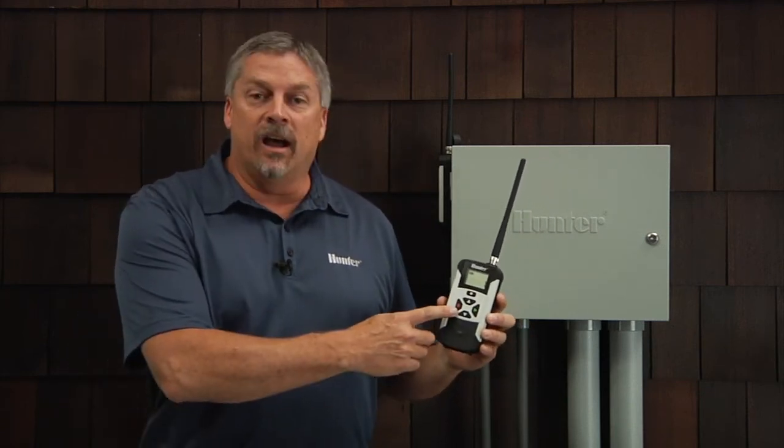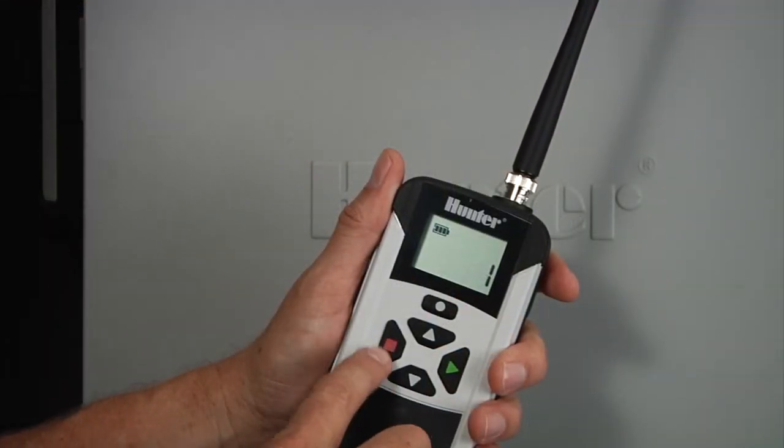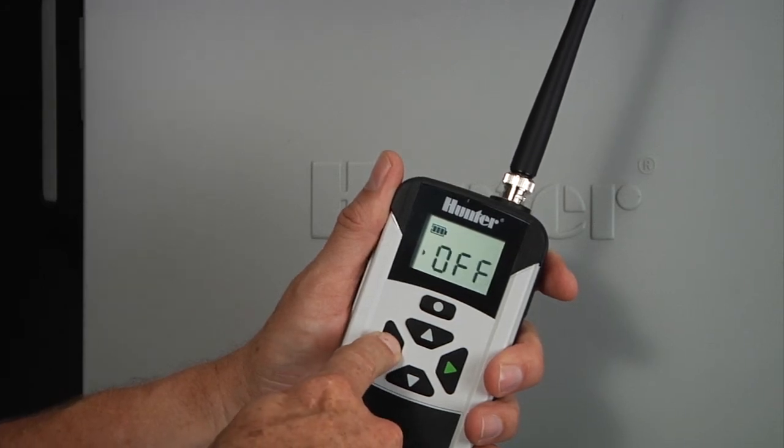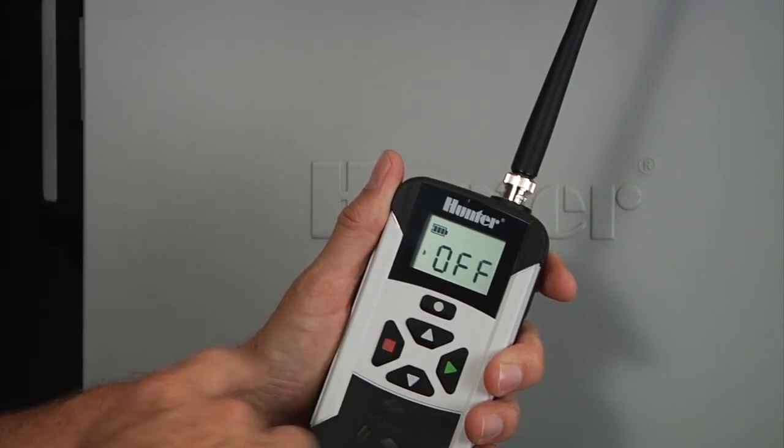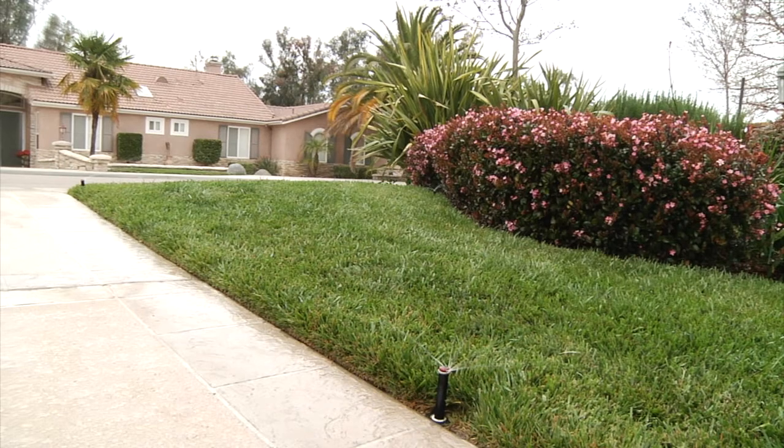If you want to stop a station before its runtime elapses, you can do so by using the red off button. But remember, if you have multiple stations running or something running automatically, once you press off it will turn off all zones running. Simply press the red button and the remote will send a signal to stop irrigation. You will hear another beep confirming acknowledgement of this signal. Remember, the off command turns off anything currently running.